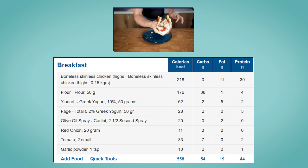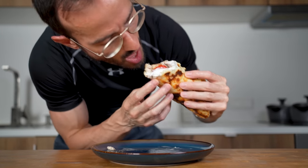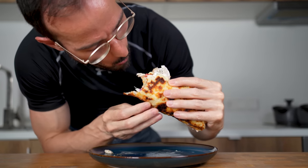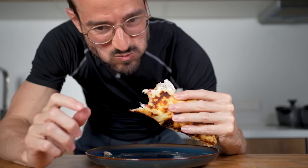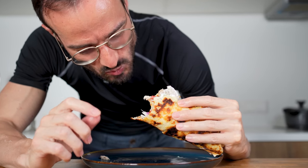The entire gyro comes in at 558 calories, 54 grams of carbs, 19 grams of fat, and 44 grams of protein. It is in my opinion a good compromise between calories and taste — and if you need something else to convince you to make this, just look at my face when I ate it. Click on this video if you want to know how to make an easy healthier cheese sauce, and see you there.